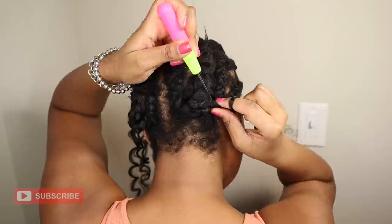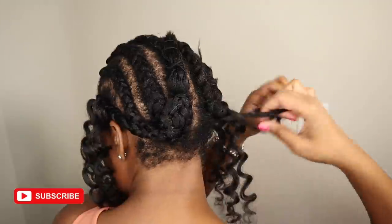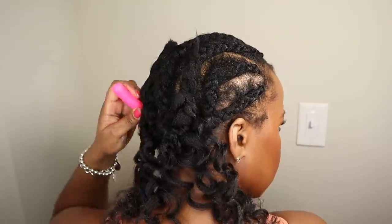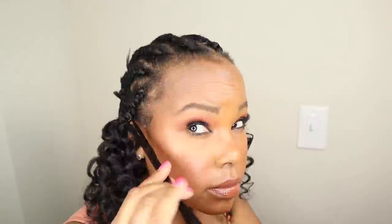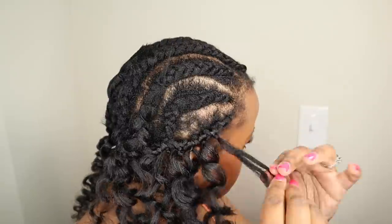I always fill in the bottom row of my hair first. It helps me set a baseline for the look and gives me a good starting point to build the hairstyle from. Then I go to the right side of the hair and fill in the hair while going up each row. I usually do my hair while I'm watching TV to help the time go by.